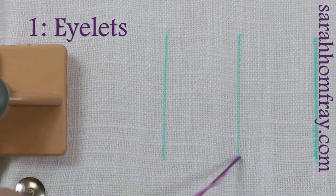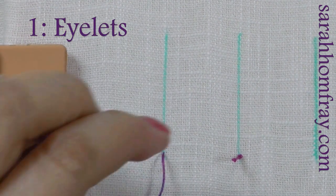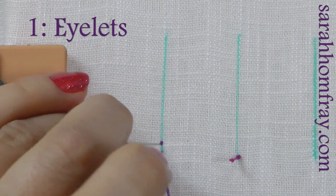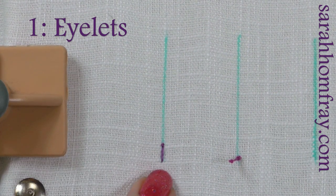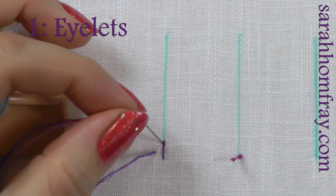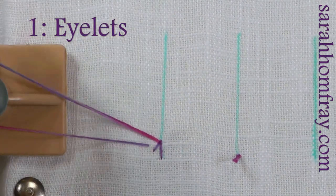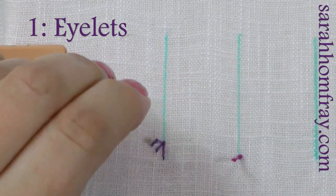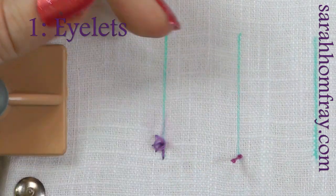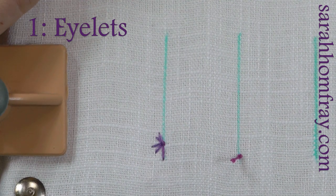So this might seem like an unusual stitch to do lettering in, but it is really pretty — a nice decorative stitch. I'm starting as usual with a knot on the top which will get cut off later. Two small stitches. I'm going to come up at the end of where I want to start and make quite a long stitch ahead of myself. Now that will be the centre of the eyelet.